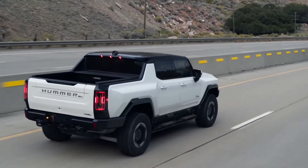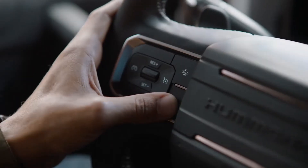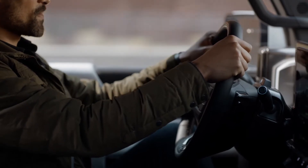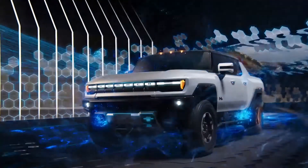If you still don't respond, your GMC Hummer EV will come to a gradual stop and an OnStar advisor will contact you. When you're finished enjoying Super Cruise, easily disengage it by pressing the steering wheel button, the brake pedal, or by pulling the regen on-demand paddle while your hands are firmly on the wheel. Simulation complete.